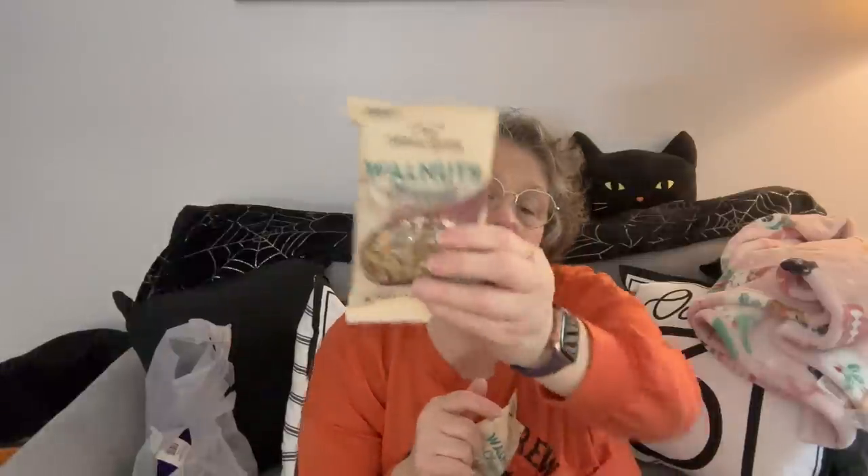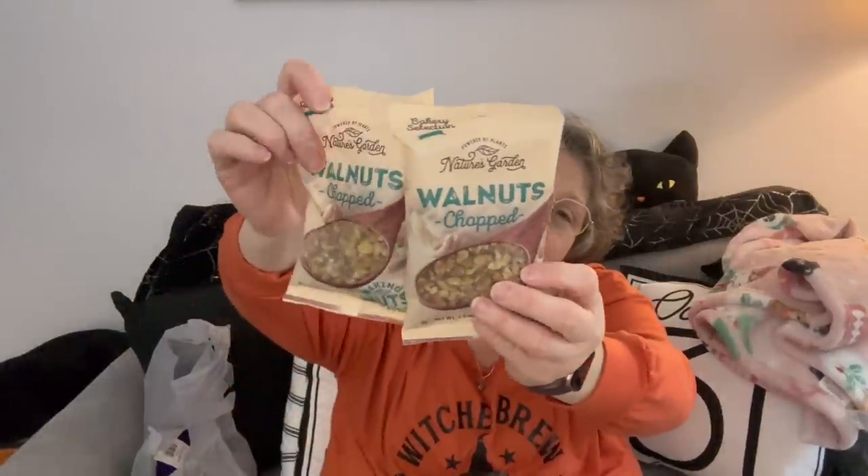I bought walnuts for baking. I just feel like this is a good deal. In the holidays I make a shortbread cookie with almond flour and you put walnuts in it, so this is plenty. It's baking nuts - two and a half ounces, which is a half a cup of nuts, and no recipe I have calls for more than a half a cup. So it's price effective for me.